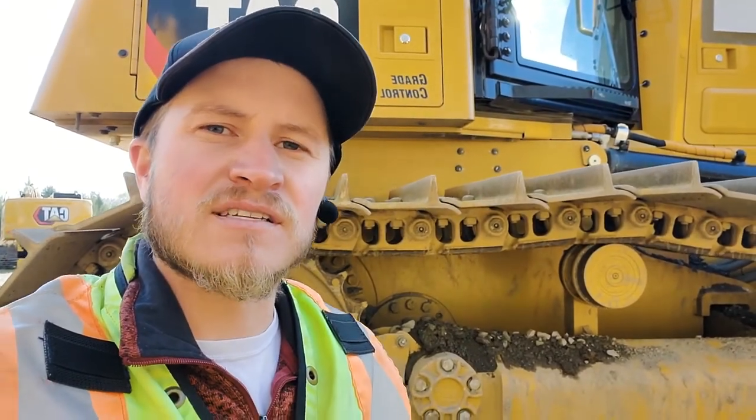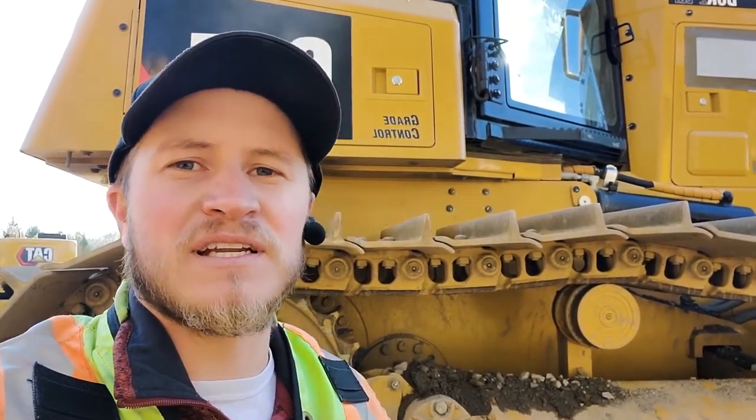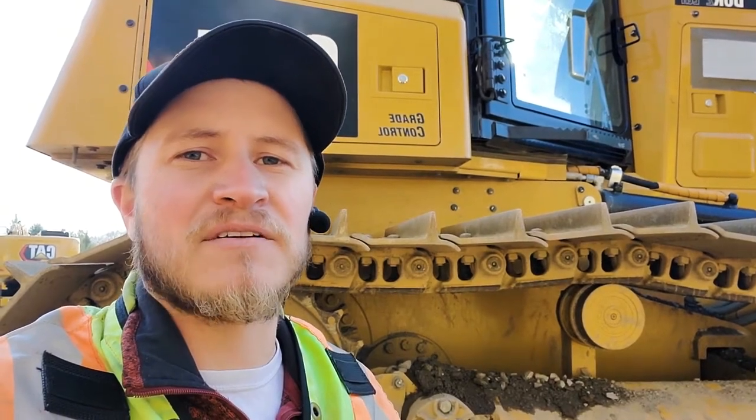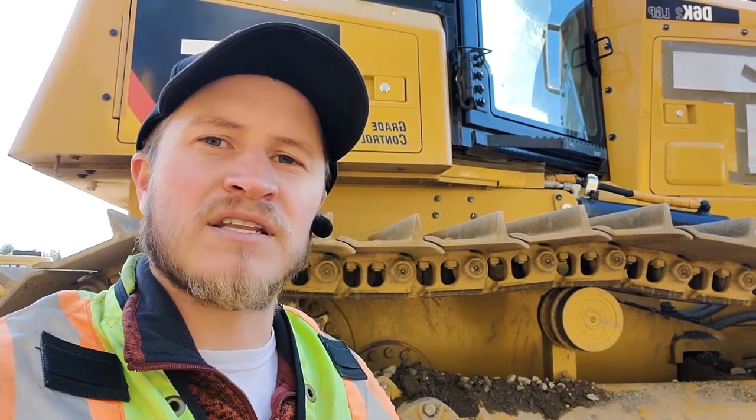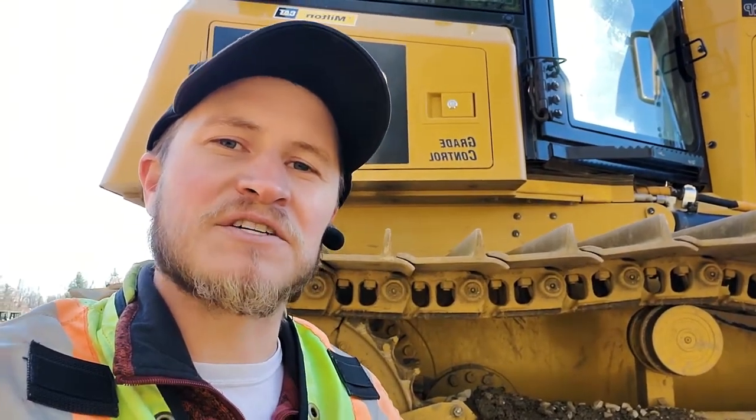Hi, it's Evan with SiteTech Northeast. Do you ever get in that situation where your machine is doing something you don't expect it to do? One of those things that we get into is snap to grade versus latch to grade. So let's go through it on today's SiteTech Northeast Tech Tip.